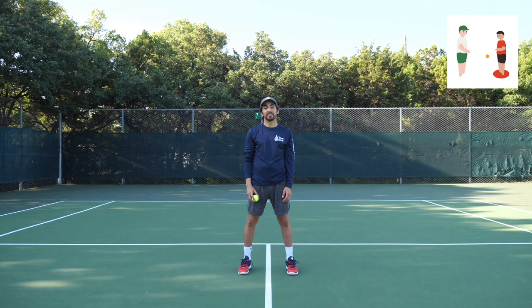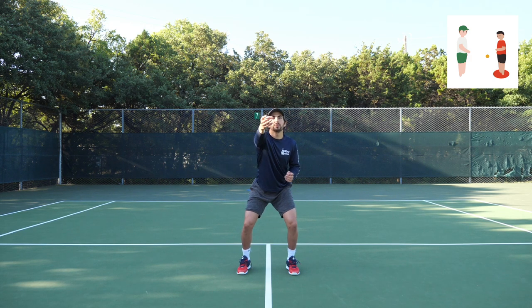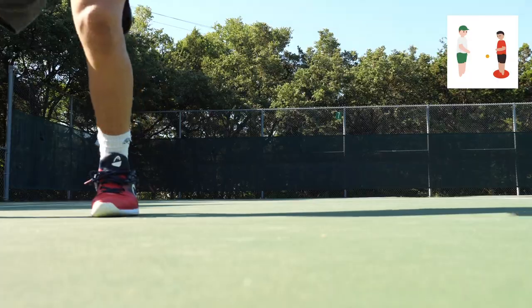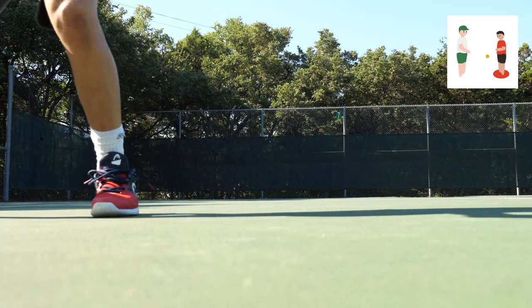For our hand-eye coordination exercise today, you need to grab a partner and a tennis ball. We're going to go through three variations of underhand toss and catch. Let's get in our ready position — knees are bent — and we'll throw it three times: one, two, three. From here, since tennis isn't a sport you play standing still, we can think about shuffling side to side — shuffle, toss, shuffle, toss, shuffle, toss.